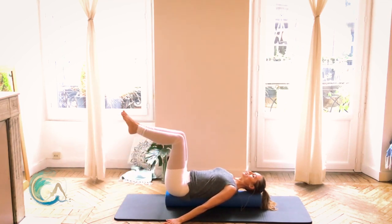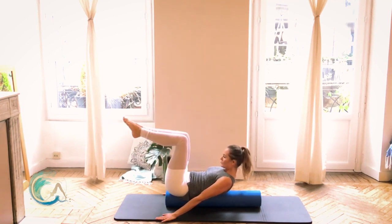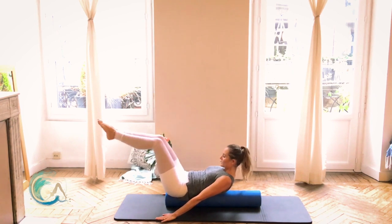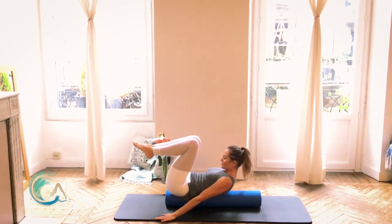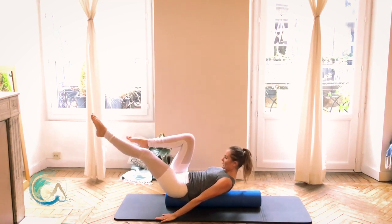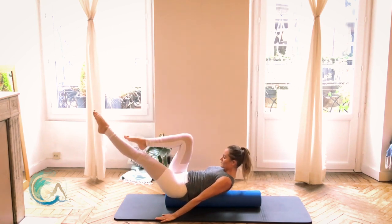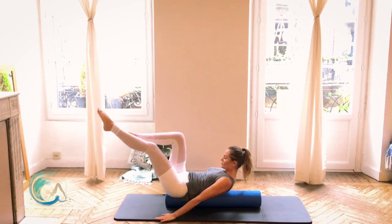Bring both legs up to tabletop, squeeze your knees together. From here, take a big inhale. Exhale — curl head, neck, and shoulders forward. Reach your hands down in front of you. Keep the chest lifted, press the lower ribs down. Inhale, reach the legs long and away. Exhale, pull the knees in — this would be like our double leg stretch on the mat. Inhale, reach. Exhale, pull. Go for three, two, last one. Just the left leg goes long and switch. Breathe with each change, stay right over the top of that roller, try not to wobble left to right. Last two, one more each side. Knees come in, head, neck, and shoulders come all the way back down.